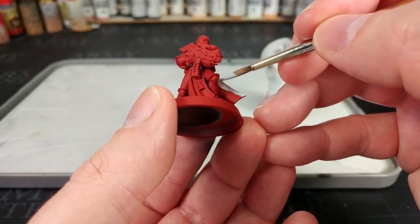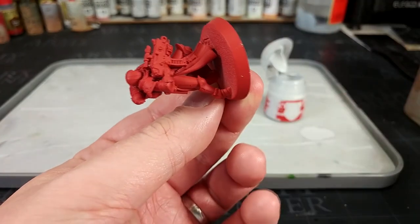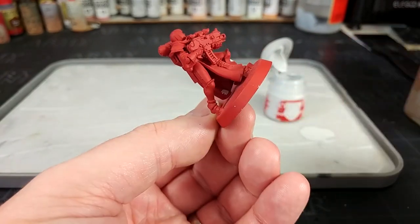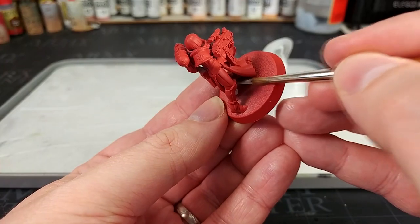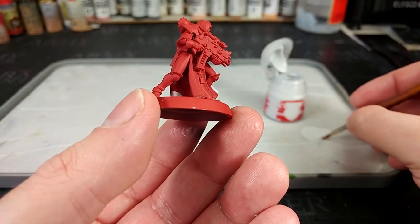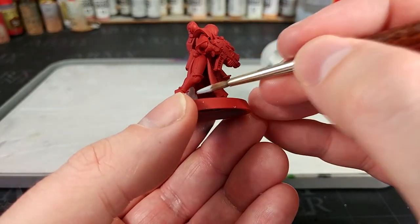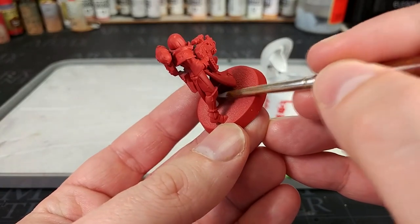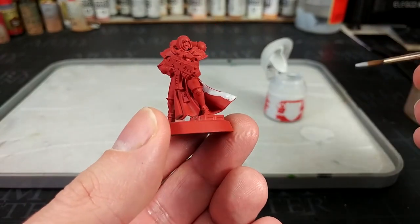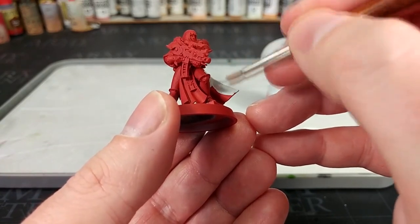We're doing the cape first rather than her armor. Because on the back of her cape, tucked away in behind her legs, if I'm painting in there and I hit her leg in the process, it's not too hard to reach her leg later with some red to tidy it up. But if I paint her armor first and then want to paint the white in, I've got to be super careful not to hit the armor. So we're really just laying down base work. This will probably take just one coat in some areas, but make sure you let it dry and give it a second coat for a nice solid color.